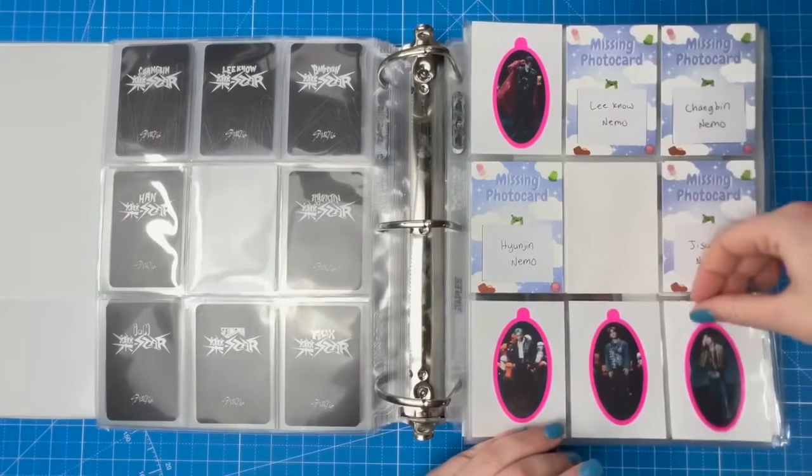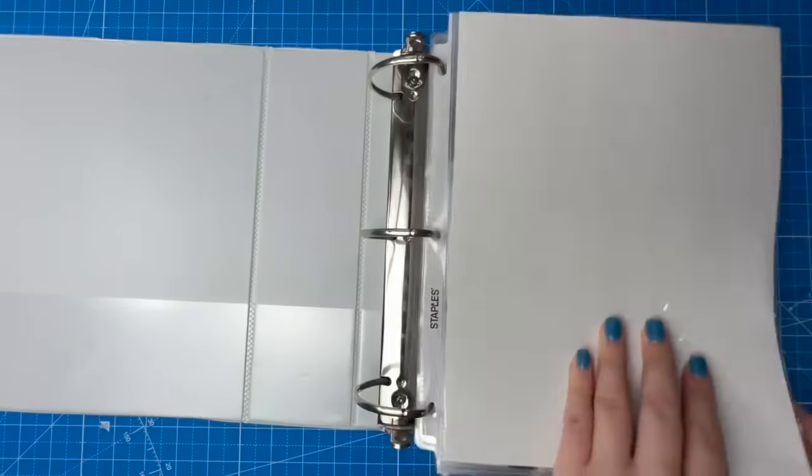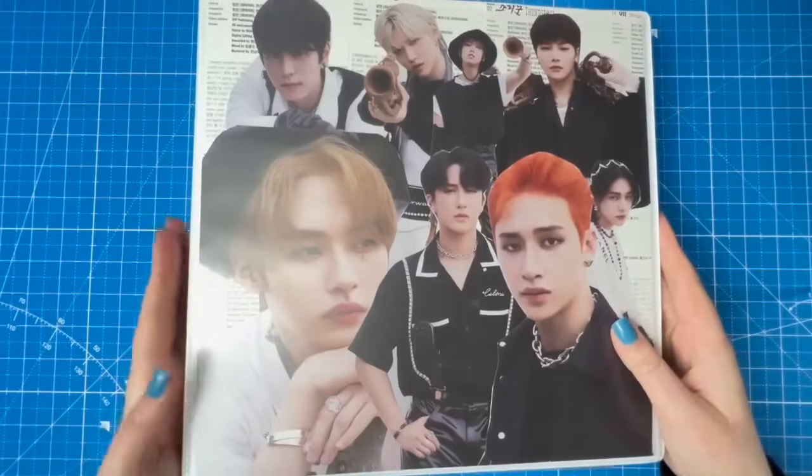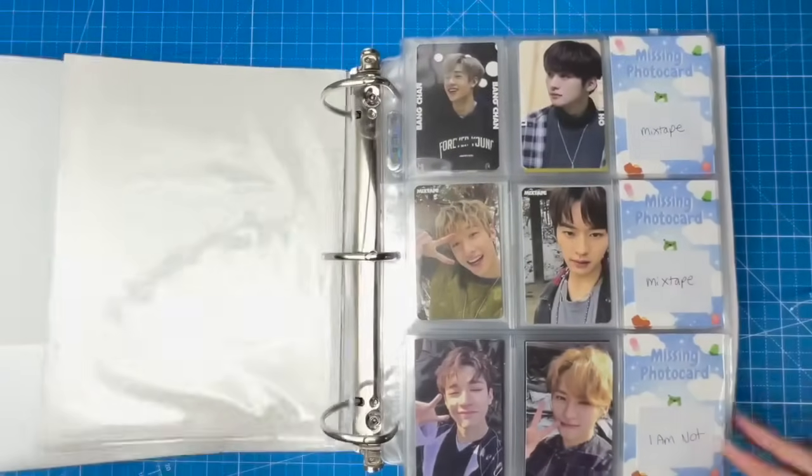What a random inclusion from JYP! Anyway, that's that. Let me grab the Stray Kids One binder — we have a couple of cards to add there as well.